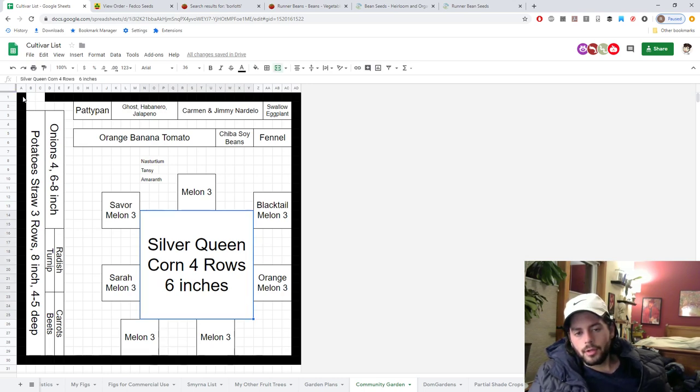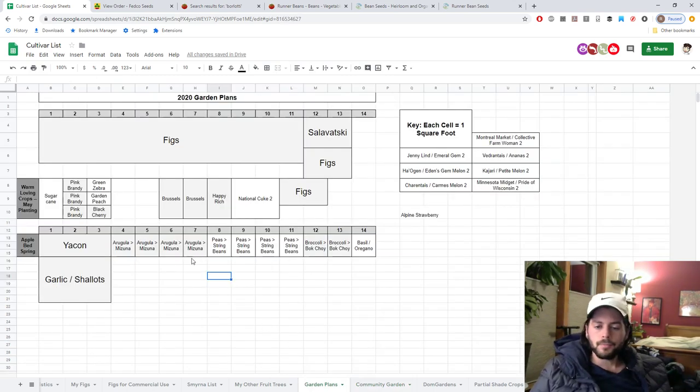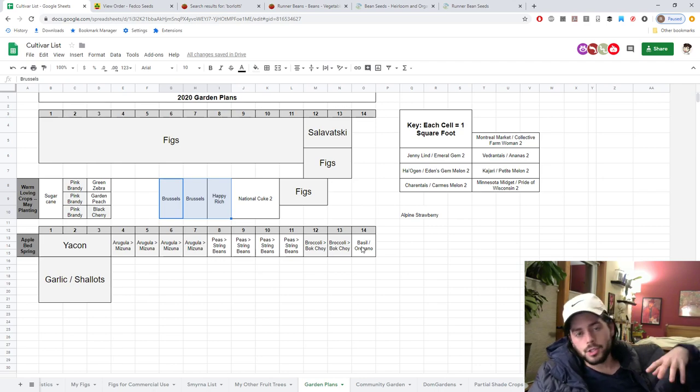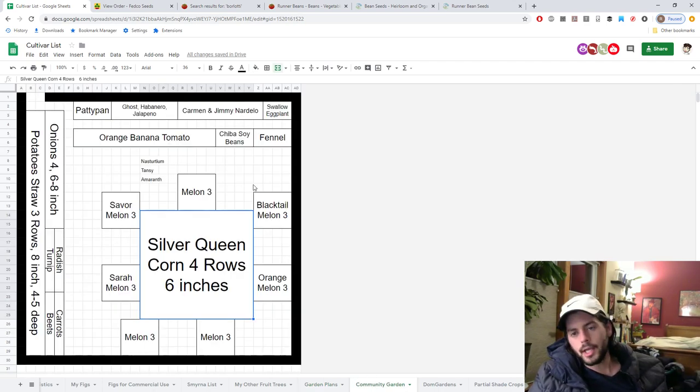Since the community garden plot ends around October frost, I won't really be able to grow late-season brassicas there anyway. Brassicas definitely have a very high learning curve — probably the most difficult crop of any I'm growing. Lettuces are similar. Corn, melons, and squash have their own learning curve but mainly just need a lot of space. That's why things like arugula, mizuna, sugar snap peas, broccoli, bok choy, and Brussels sprouts are better grown at home where I can give them the care and attention they need.